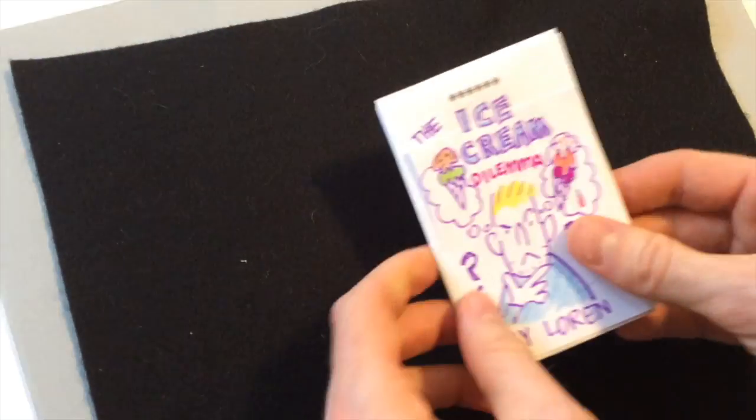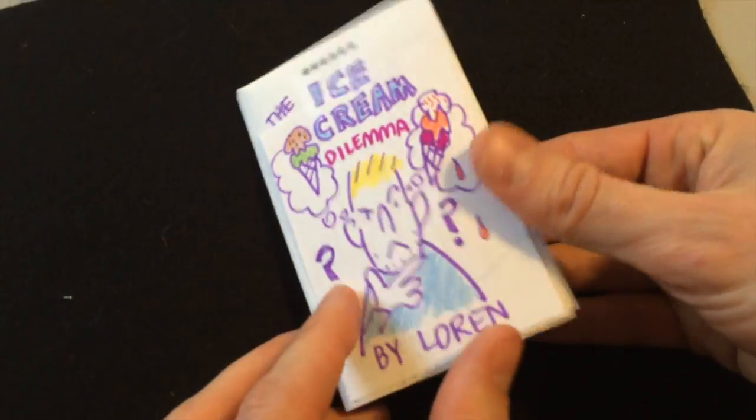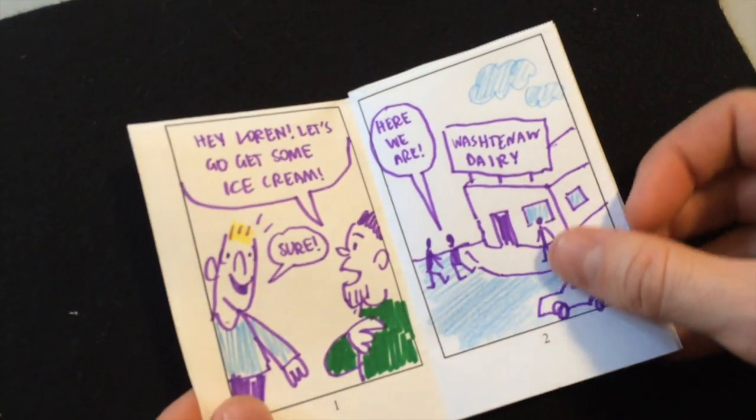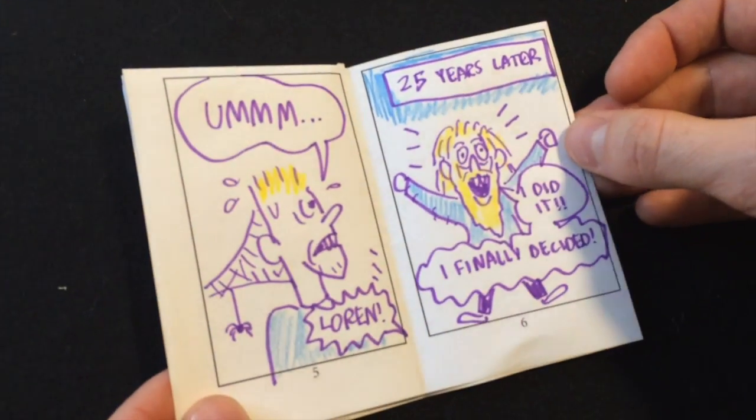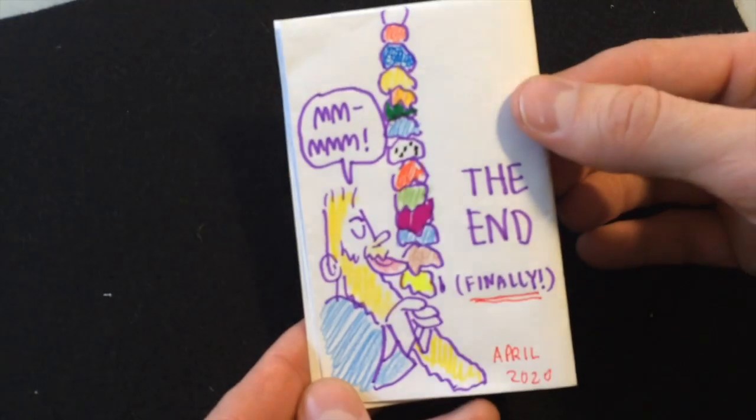I'm going to show you the comic that I made quickly about ice cream — an ice cream dilemma. Congratulations! You've created your own mini comic book and it's yours to do what you will with. Maybe you'll use your emoji self-portrait and star in a mini comic book of your very own. Thanks so much for drawing with me today. I had a good time and I hope you did too. I wish you many, many days ahead of drawing and fun. See you next time.